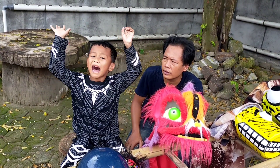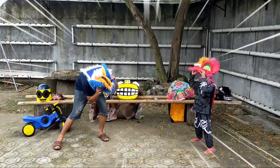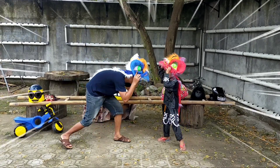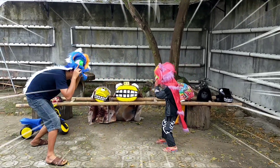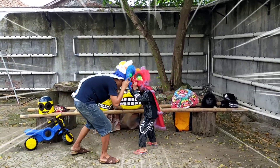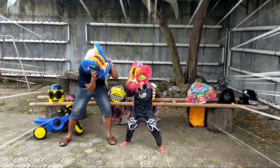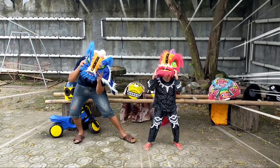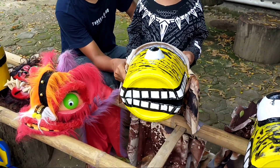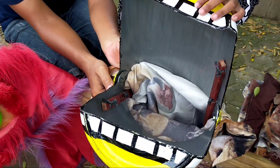Let's try it on! Number four is Barongan Mata 1. This is Barongan Aria. What is this made from? It's from an ember (bucket), yes.